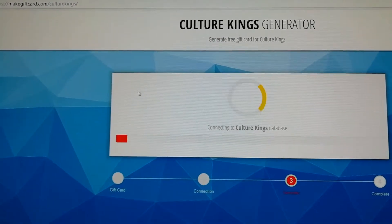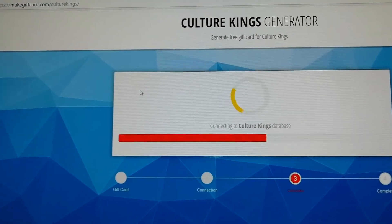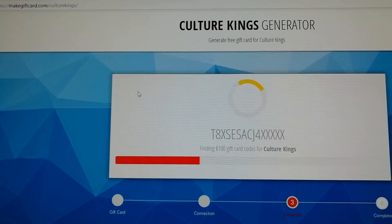Just wait patiently here while it's finding the gift card codes.